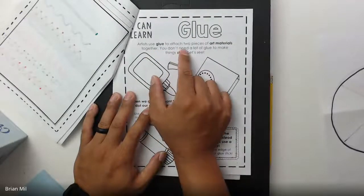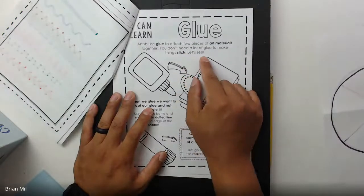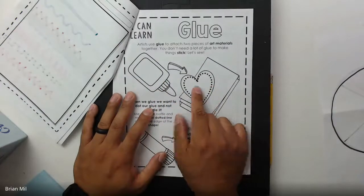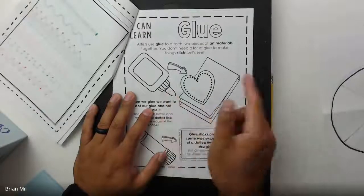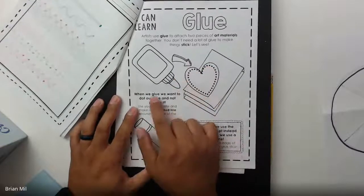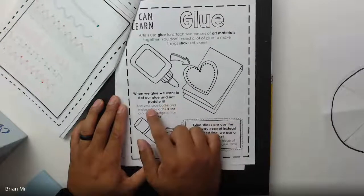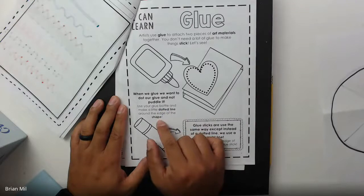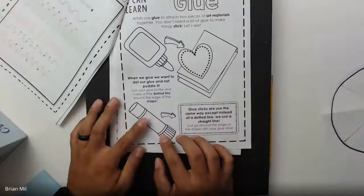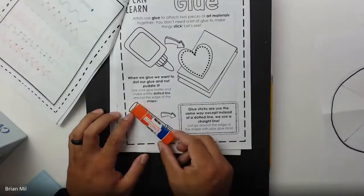It says 'I can learn glue — artists use glue to attach two pieces of art materials together. You don't need a lot of glue to make things stick.' What they're referring to is a glue bottle, like how Brian has in his hand. But we don't normally use these types of glue bottles in my art class — I just don't like using these; it's really messy.